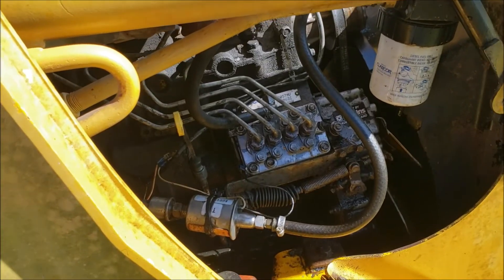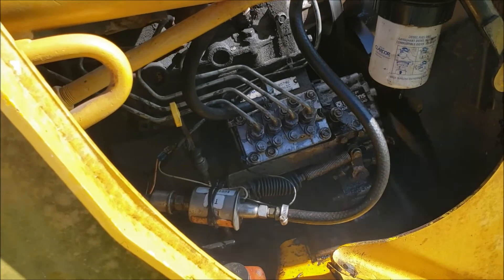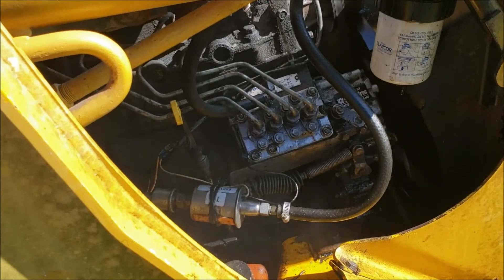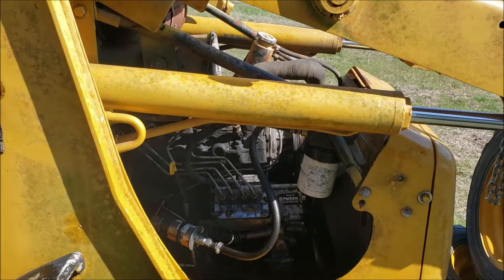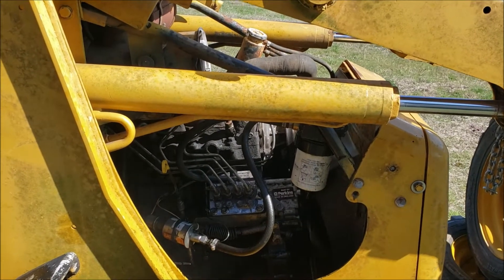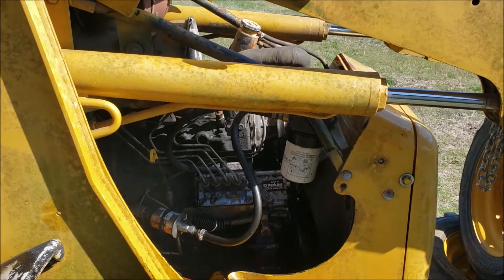Oh - it fired for me! This is awesome! The fuel injector pump - that's what it was!